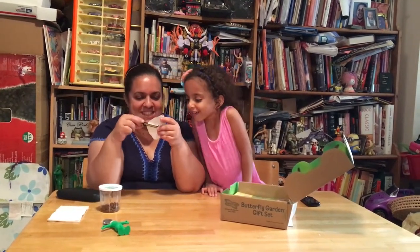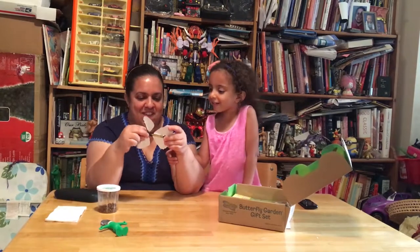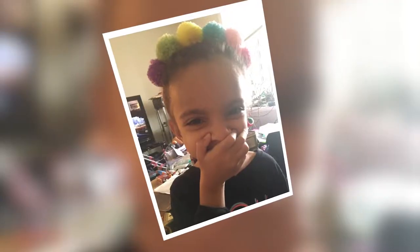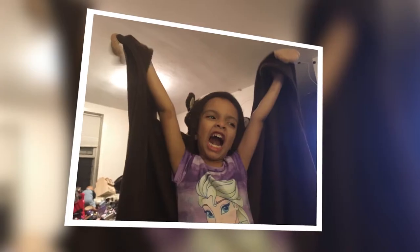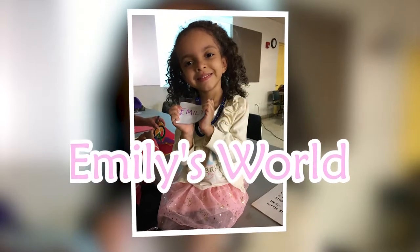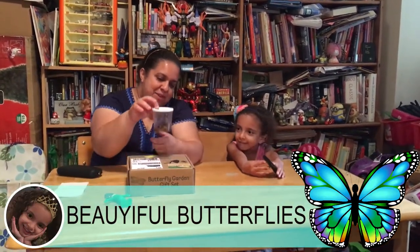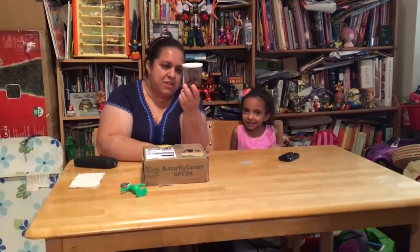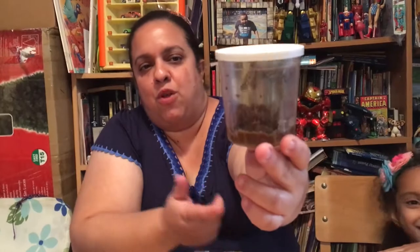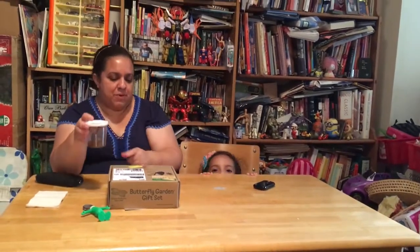Look at this, guys. We've got a bunch of cocoons here. We're going to put them in our butterfly habitat today. They're all kind of all over the place. Some of them are even on the floor — like three of them on the floor of the food container. So we're going to try to scoop them out. I hope they're all okay. But first, we've got to open this box.